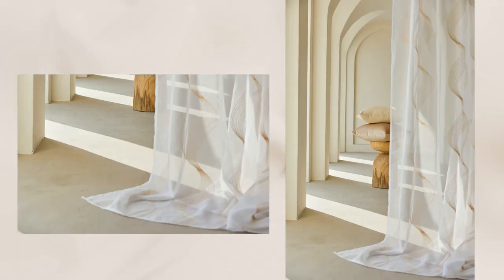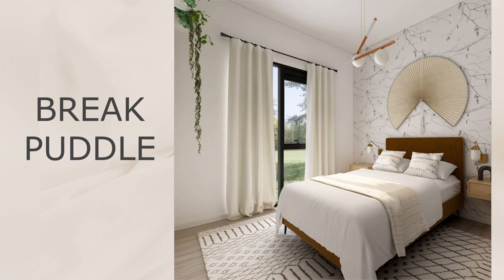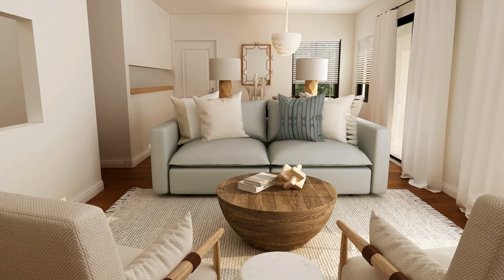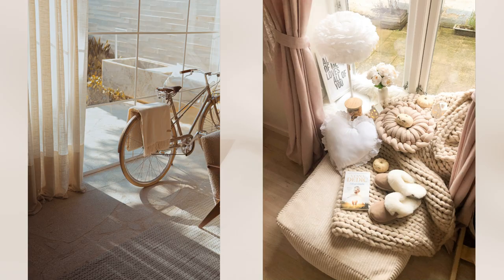Also not a good option for spaces with a lot of traffic, as there is a tendency to trip and fall. The third style is break puddle — this is where the curtain breaks right at the floor, somewhere between the kiss and the puddle. It creates a very dynamic and lived-in effect. To achieve this, add about one to two inches to your curtain length. This is a great option for casual spaces like bedrooms, study rooms, or even sunrooms.